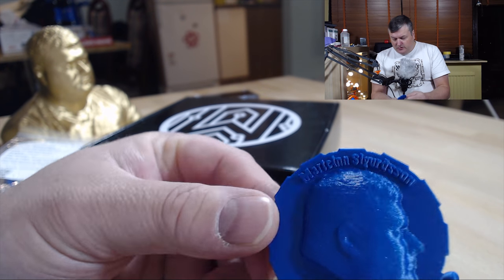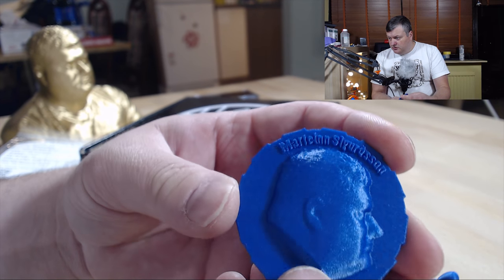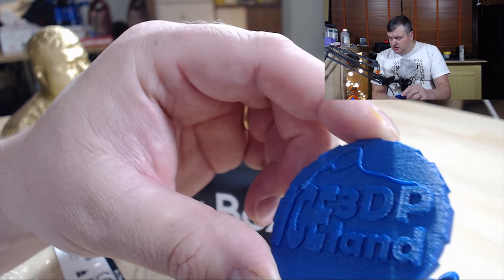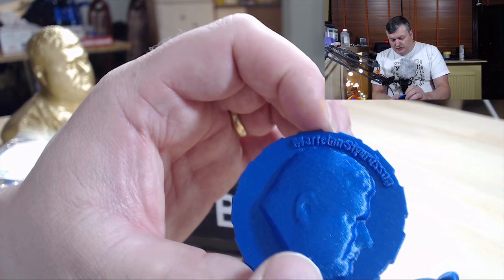Then I printed out my maker coin. It also came out perfect — there are no errors or problems anywhere in it. It was going very well, so I am really happy with that.